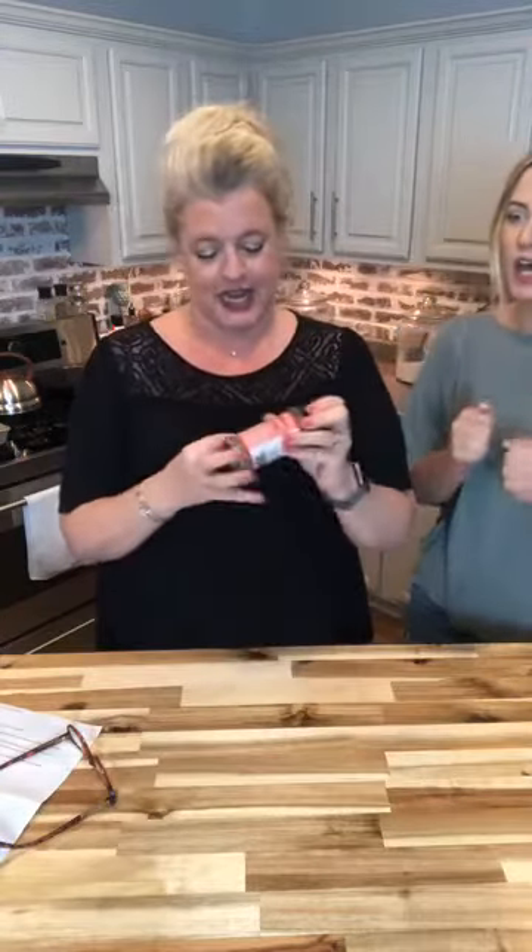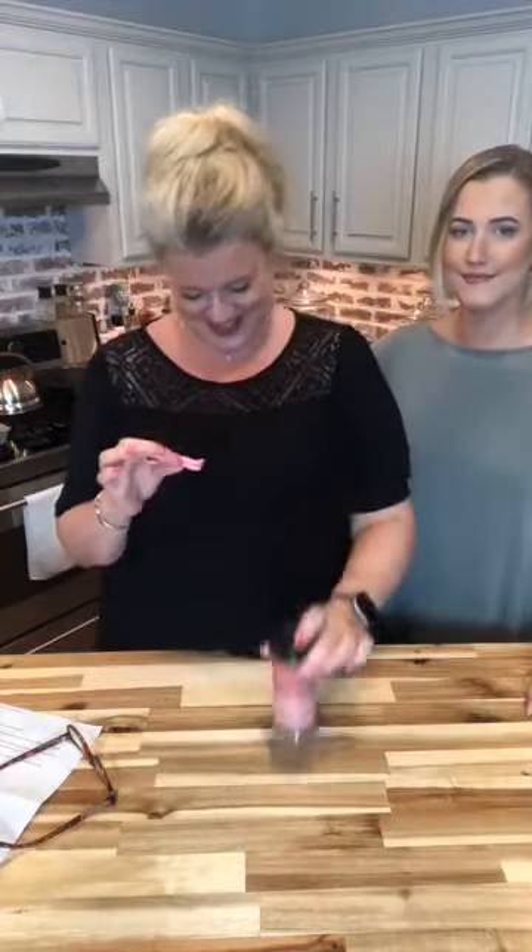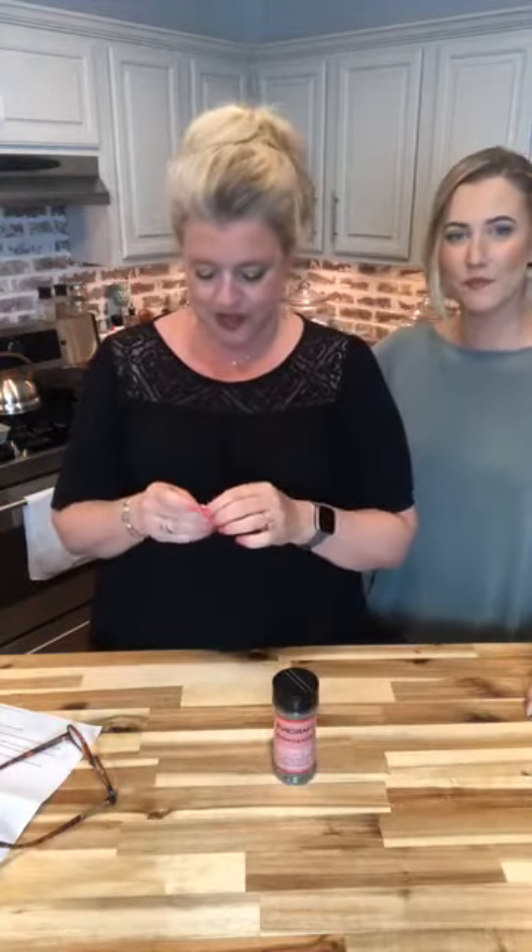Just pull one out — wait, you dropped it! Put that back in there, shake it up again. Okay — Mary Ann Fanon! Yay, Mary Ann, you won this great Hardened seasoning! I will get with you after we are done here so we can work out getting this to you at a safe social distance. That's great — we love sharing the Hardened love with all of our people.